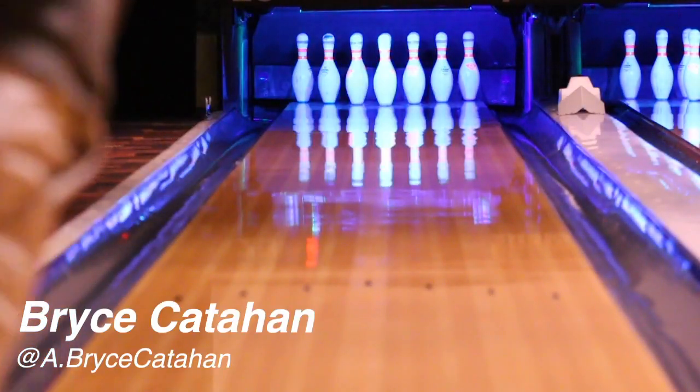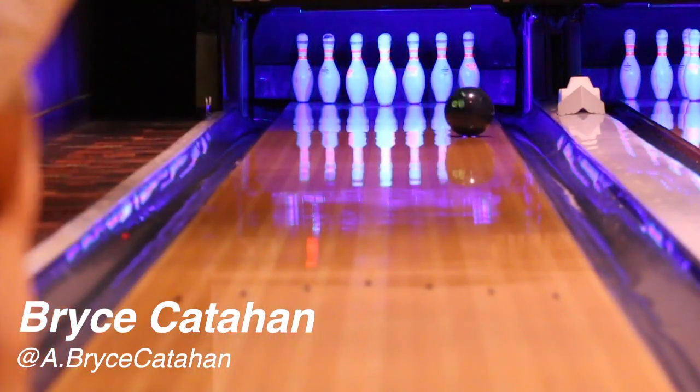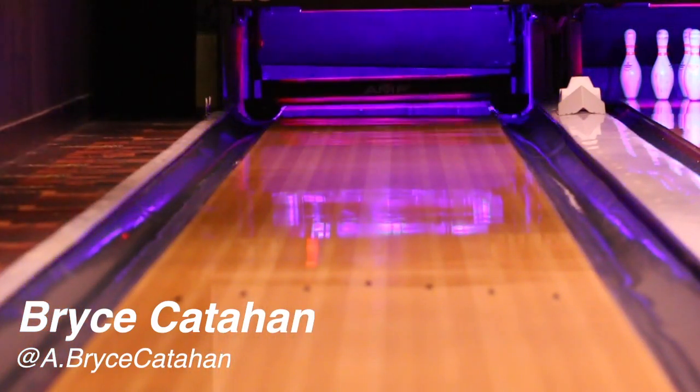Welcome back, friends. It's Bryce Cadahan with another ball review. Today I will be talking about the new Web Pearl from Hammer.